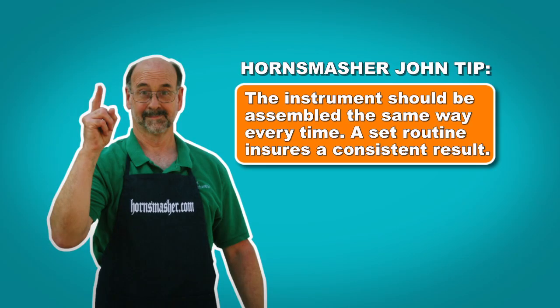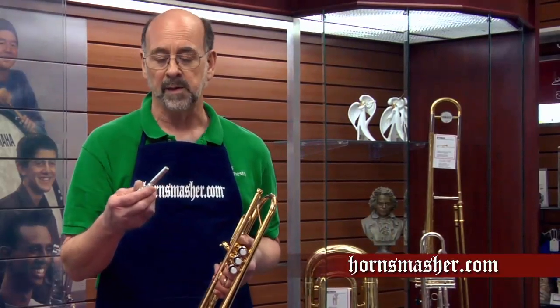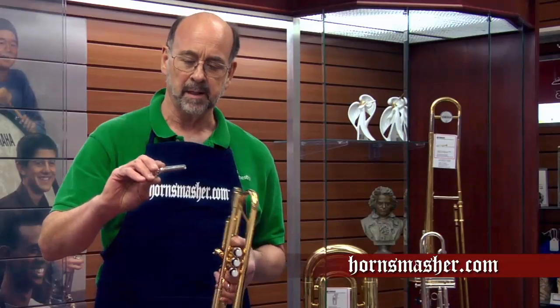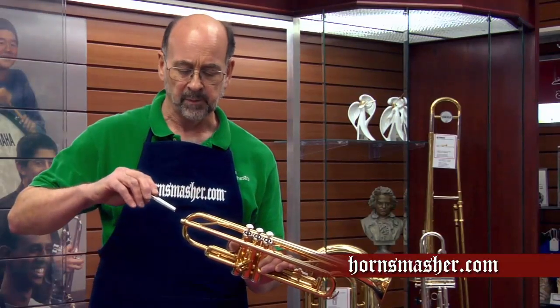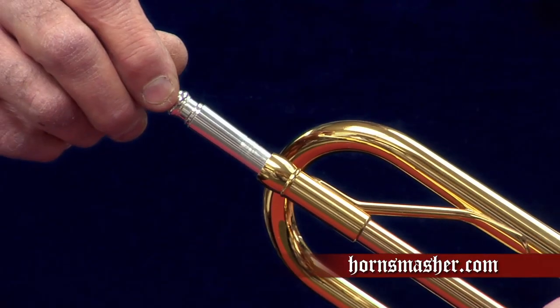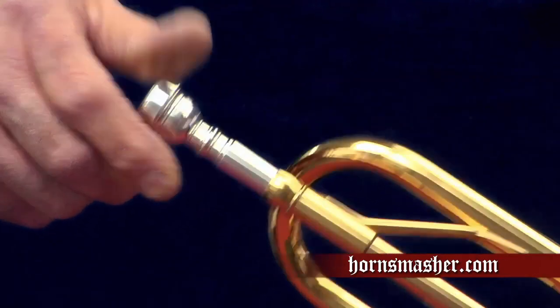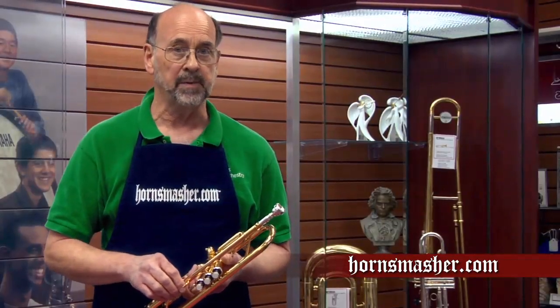Now that we know a little bit about how our trumpet works, let's move on to the assembly. The instrument should be assembled the same way every time — a set routine ensures a consistent result. The only assembly needed for your trumpet is the installation of the mouthpiece; however, there is a right and a wrong way to do this. The mouthpiece has a tapered shank which fits into a tapered receiver on the trumpet. We line it up straight with the mouthpiece receiver, push it in gently until it stops, and then give it a quarter turn clockwise. This is all that is needed to secure the mouthpiece.